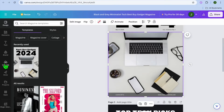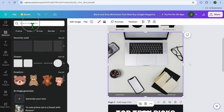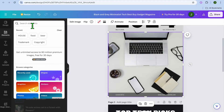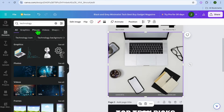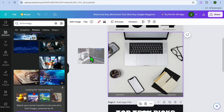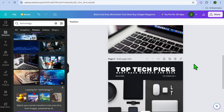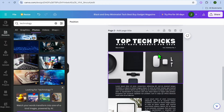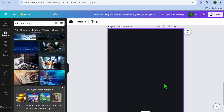Go over to the left-hand menu and select 'Uploads.' After selecting upload, you could tap on 'Upload file' and upload the image you'd like to use. I'm going to use one of their copyright-free images, so I'll select 'Elements' and type in 'technology,' browse the technology photos, and drag and place one. As you can see right there, after doing that you can scroll down and continue making more changes.